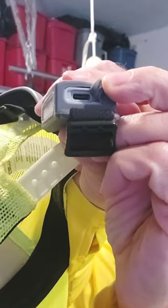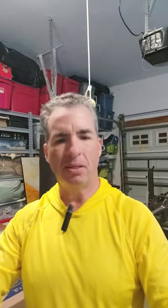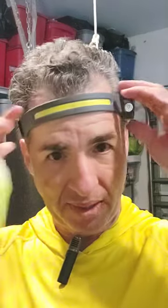This thing was not expensive at all, and it charges with a little USB port for charging. I think to get a full charge it takes maybe a couple hours at the most. I couldn't tell you exactly how long it lasts, but this is the best headlight flashlight I've ever had — and I've gone through many, many of them.